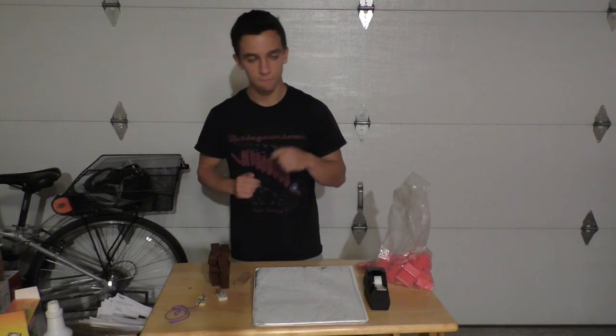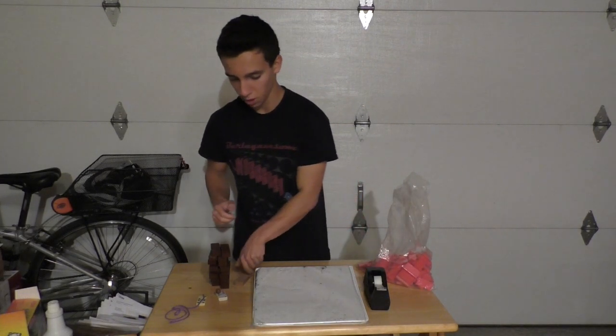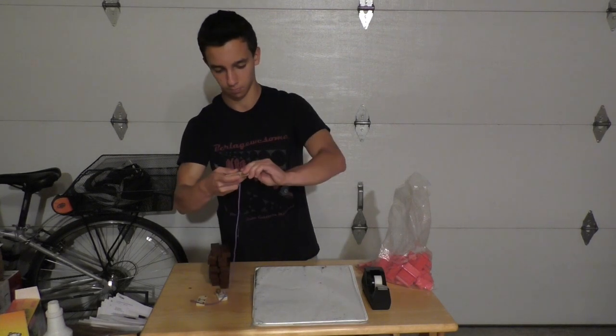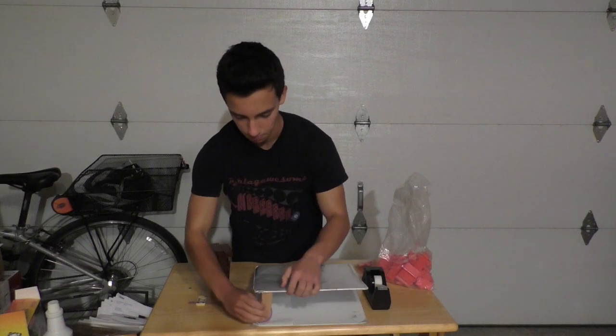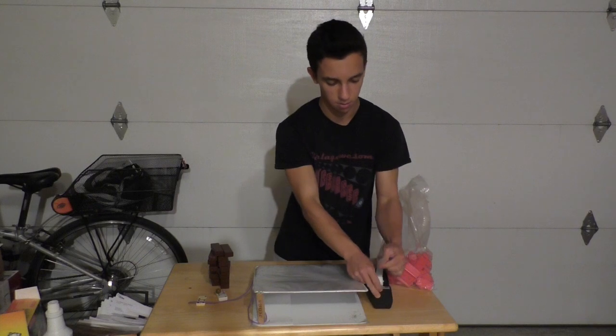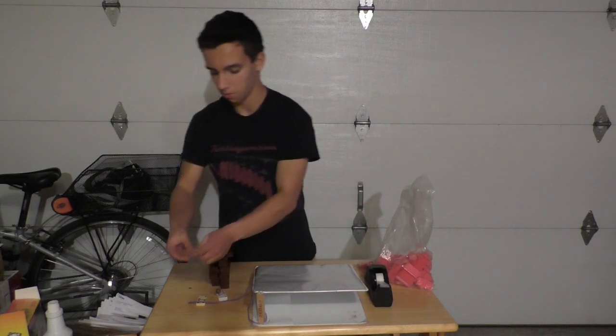The first thing you want to do is attach a string to this block right here, and to pull out this block, I'm going to use a domino.